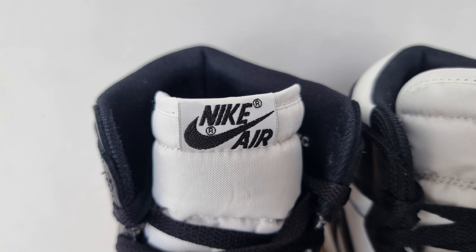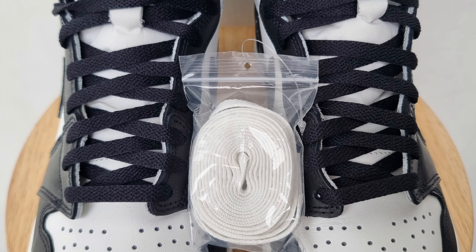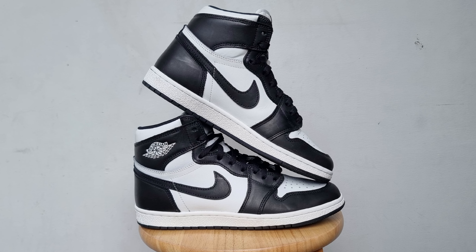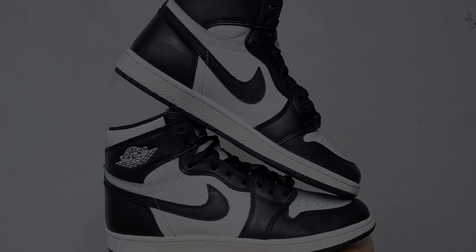The toe cup or mudguard is wider, which makes the toe box narrow. The toe shape is more of a circular shape. White tongue tag with Nike Air branding in black. The tag is similar to the AJ KOs. It also has a pair of extra laces in white which you can swap if you prefer.